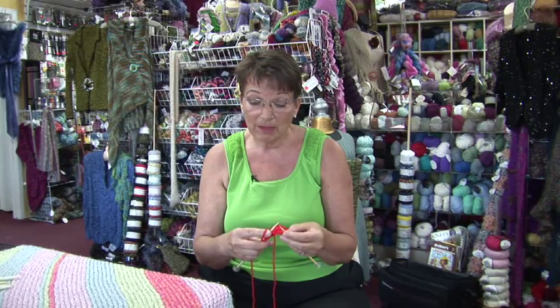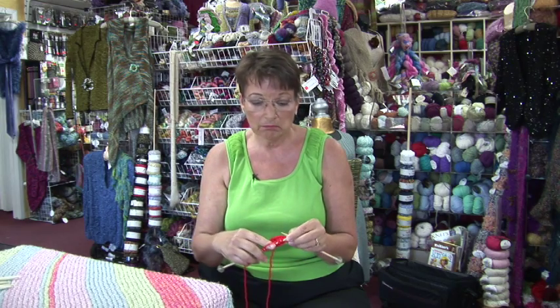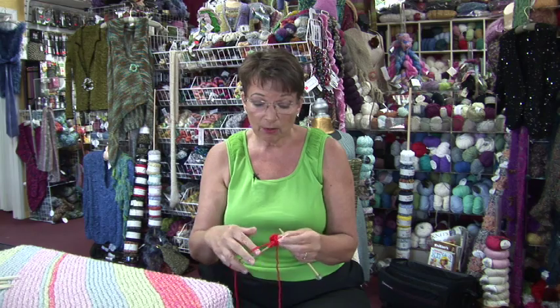This is an increase method that creates a hole. You'd use it when you were doing lace, maybe a small buttonhole, or some decorative item.